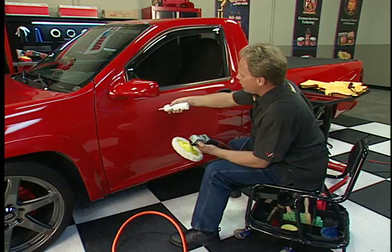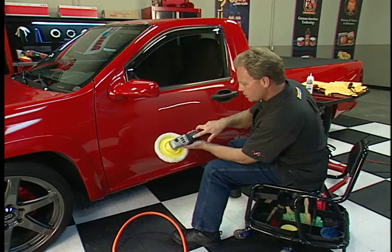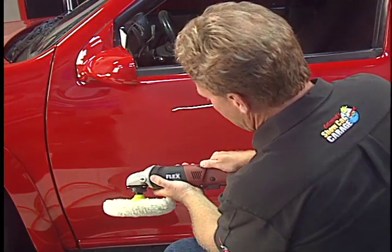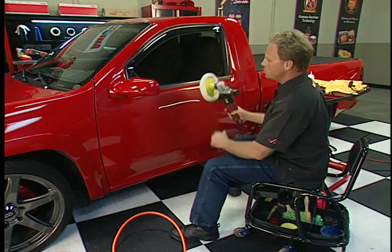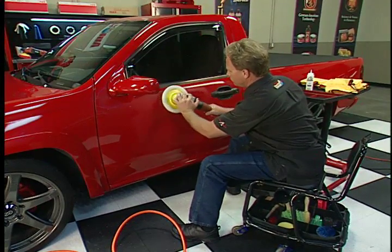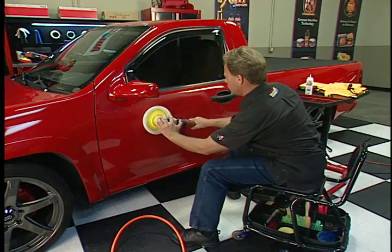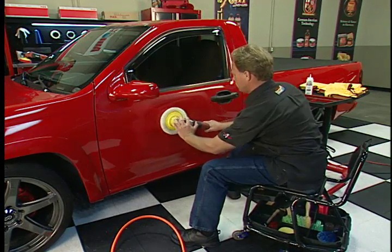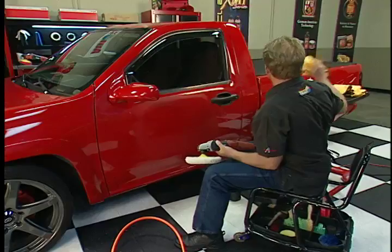First I'm going to take some compound and put it right there. I want to buff it at 1500 RPM — the gauge on top shows that two is 1500 RPM, so I'm going to set it right there at two. Now I'm going to pick up the buffer and just watch how well this thing removes these sanding marks. Let me wipe my residue off there — and there we go. Sanding marks are gone. And I'm not tired — that was so easy.